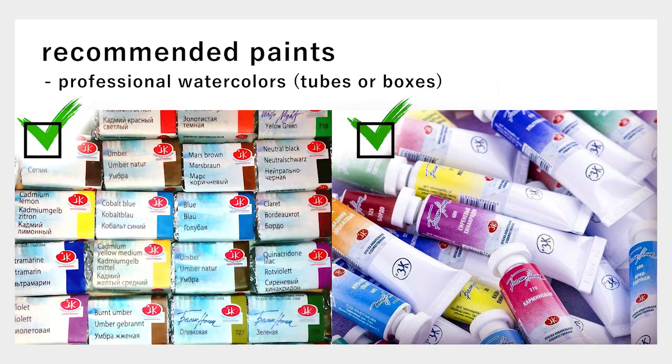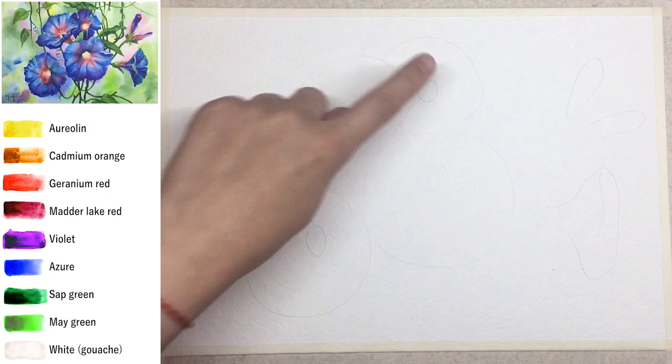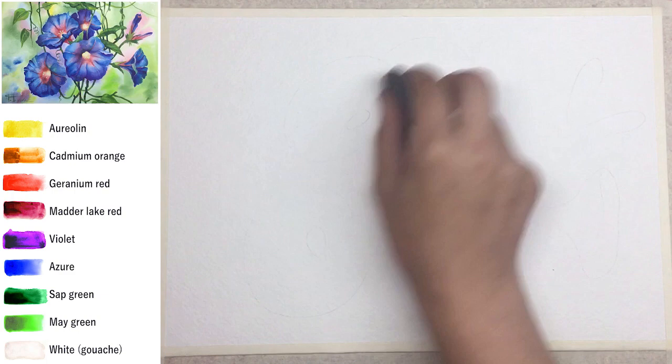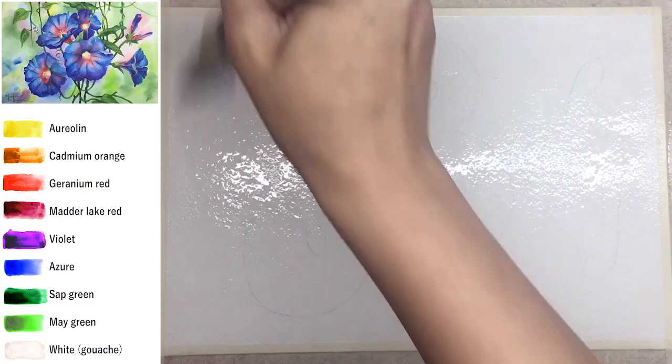Hello my dear friends, this is Painter Cat, my name is Katherine. Today we're gonna paint with watercolor — a blue rock blind wind, really adorable simple-looking flowers but with so many interesting details. You can use pause to see what materials I used today, recommended if you want to follow this tutorial.